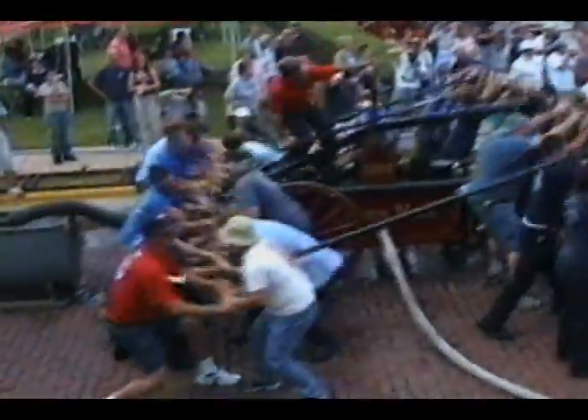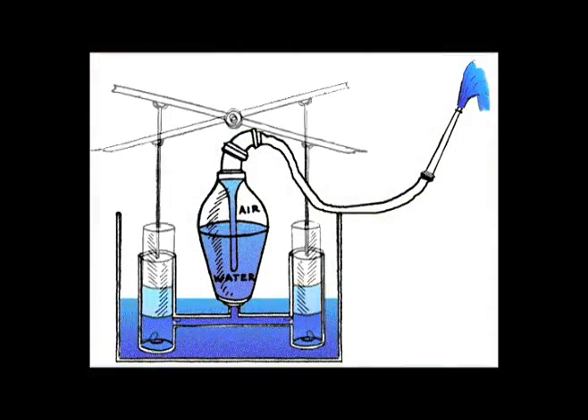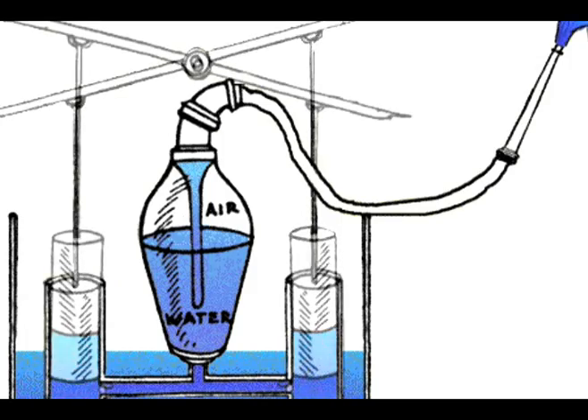When these pumping handles, called brakes, were pushed up and down, they worked a set of pistons inside the engine, which alternately suck water into the pump and then force it out into the air pressure chamber. Air trapped in this chamber creates a constant pressure and helps to even out the spurts as the water is sprayed out the hose.